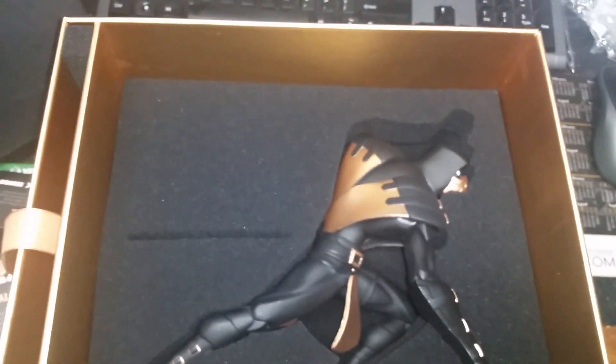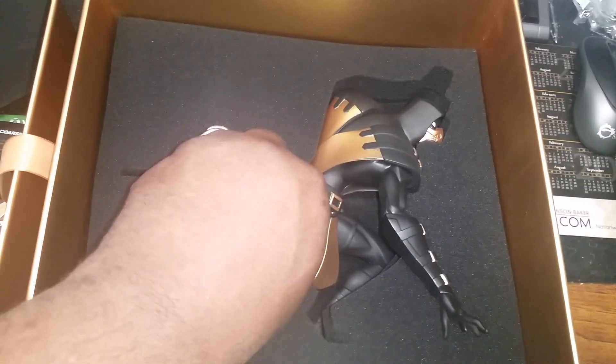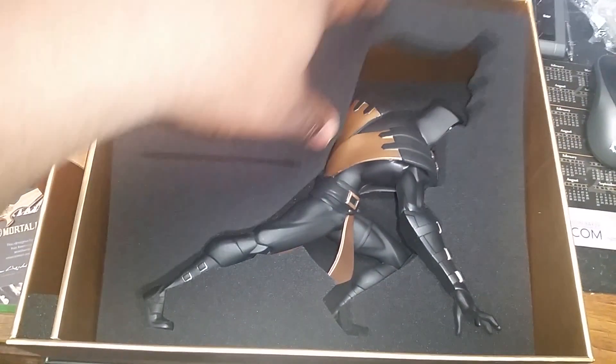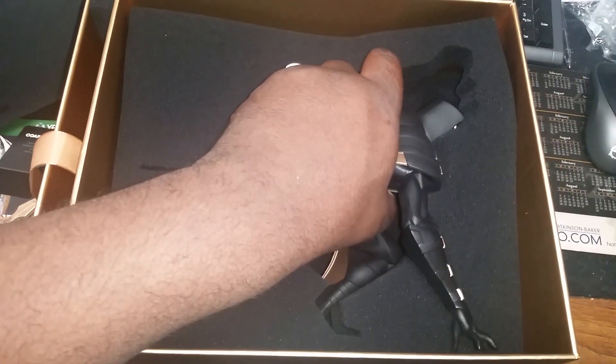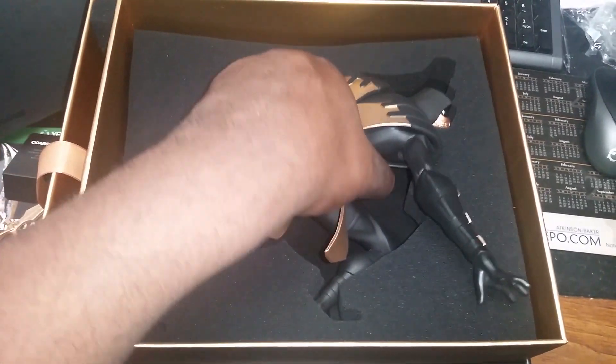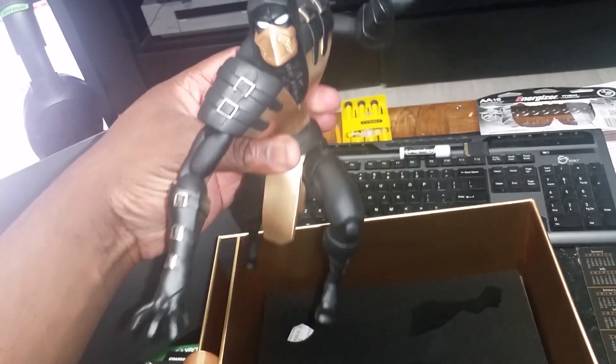Now we're gonna take off all the foam packaging. I'll be putting this up in my man cave like I said, but I'm not gonna record that part — I gotta move some things around. Take that off and as you can see, tucked away nicely, there is the statue. They have it nicely layered. Pull this out — looks like an action figure, stuck in a pose.